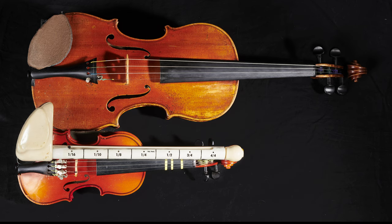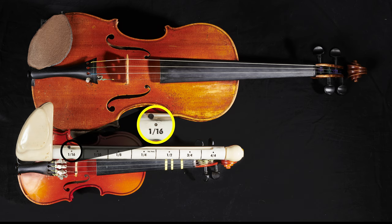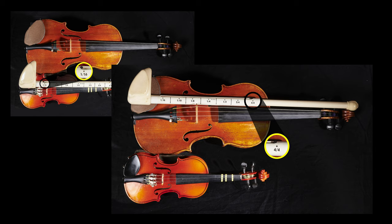Another way you can measure the size of a violin is with an instrument called a viometer, which will measure all the way from a 1/16 size all the way up to a full sized violin.